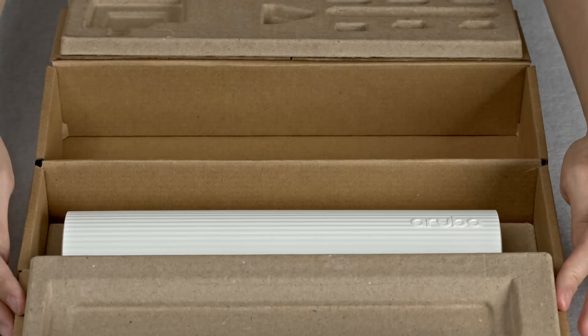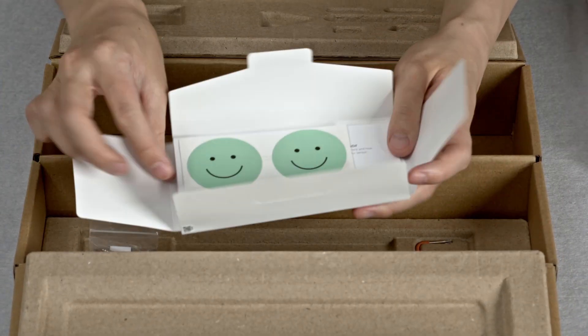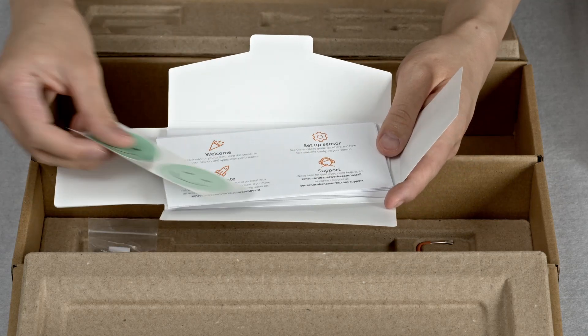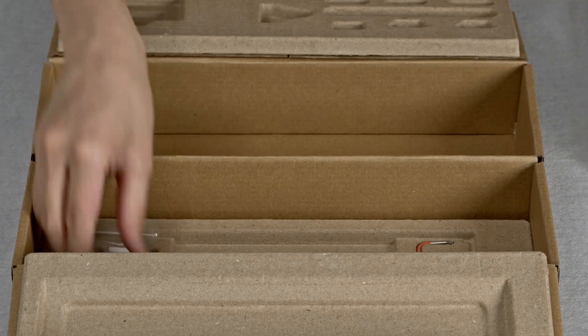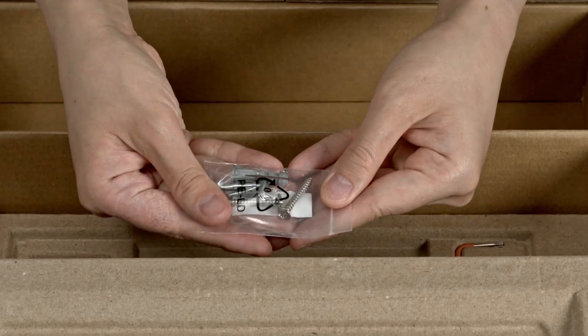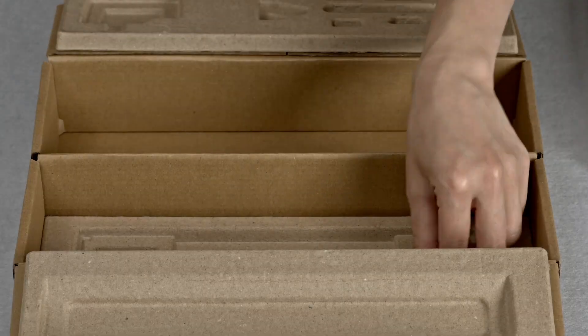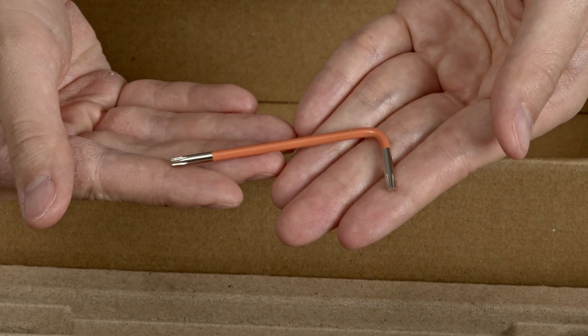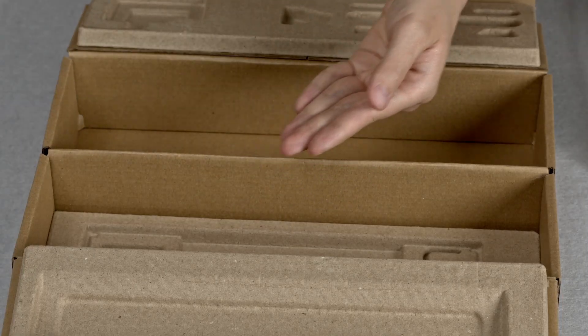We will look into the sensor itself later on. At the bottom, you will find an envelope containing installation and compliance guides, as well as two command strips that can be used for mounting the sensor. The unit also ships with a pair of drywall anchors with matching screws that can also be used for mounting. And lastly, there is a torx wrench that is required for mounting and installation. There is nothing else in the box.